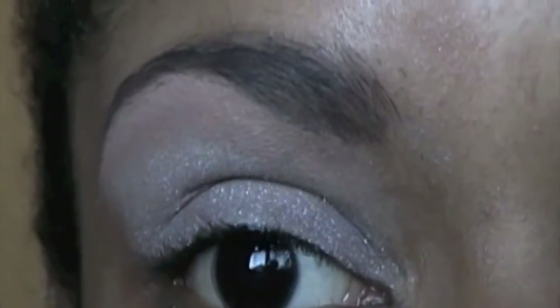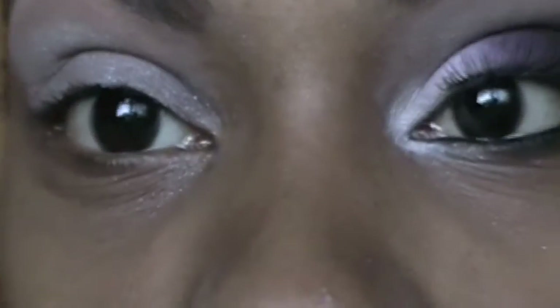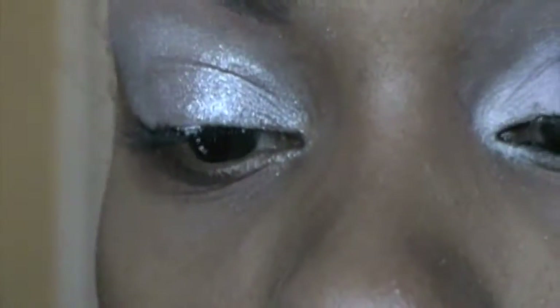I've already primed my eye with my ELF eye primer in Pearl. Now I'm going to take my Wet and Wild Color Icons little pencil in Pixie — it looks like that — and I'm just going to apply that into my inner third of my eye as a second base. Then I'm going to take my NYX Jumbo Eyeshadow Pencil in Rust and apply that to the last two-thirds of my eye.